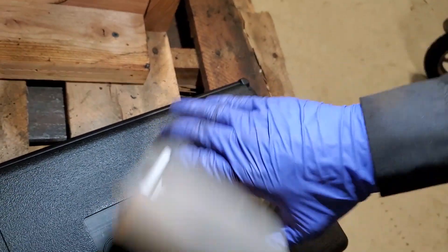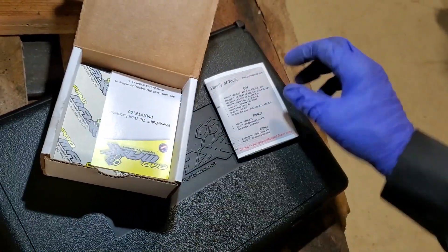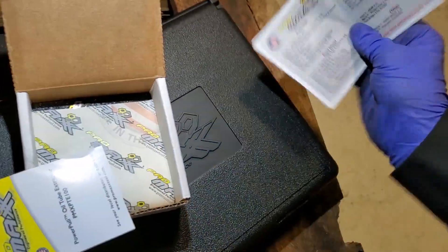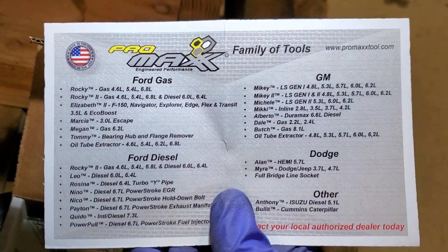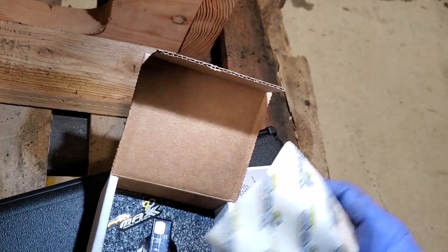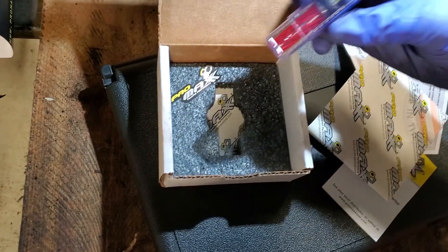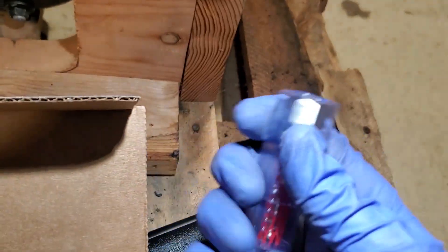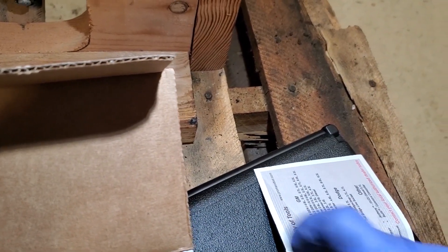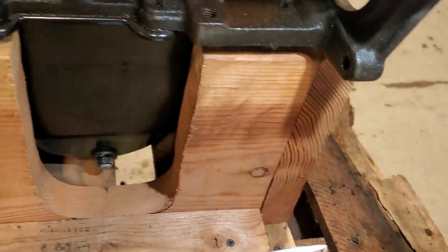All right, so not a whole lot in here — got some pamphlets, family of tools. Let's look at that little chart — pretty sweet. All right, that's all we got right here. We're going to stick this into the damaged broken oil dipstick tube hole.